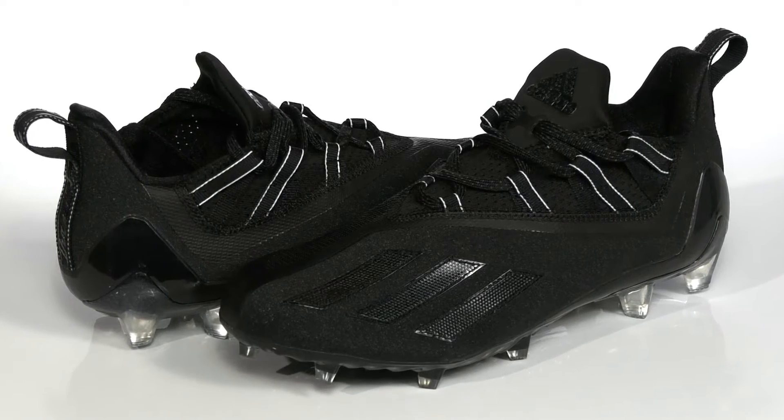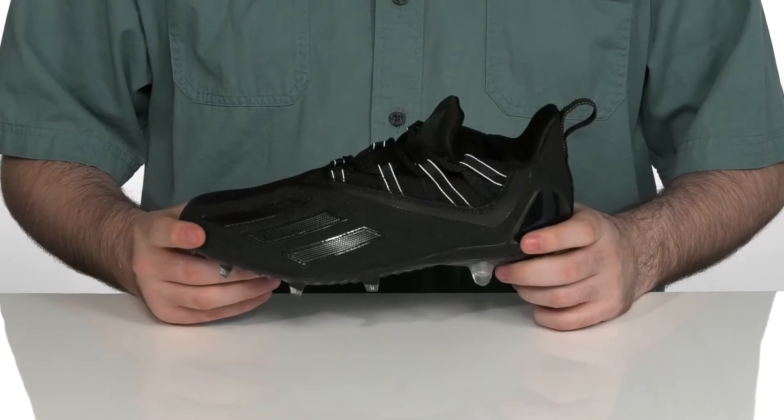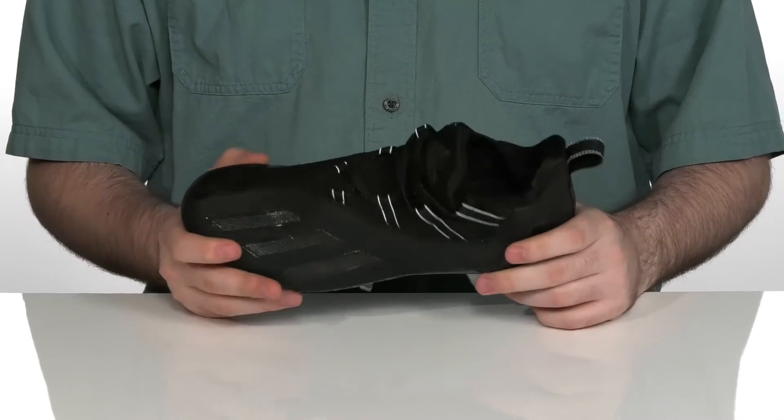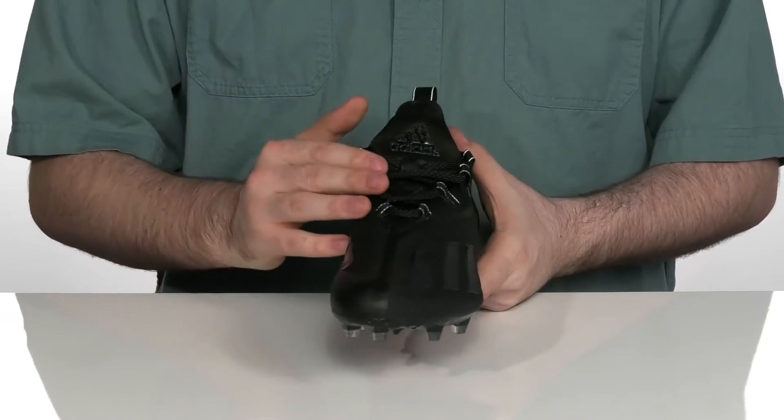Be light on your feet and make all the scores that you need to win your game in these football cleats from Adidas. This silhouette features a synthetic and textile upper with plenty of breathable perforations and a flat quick-style lace-up to get these on and off with ease.